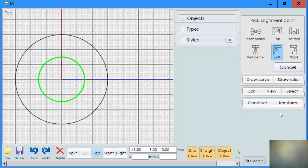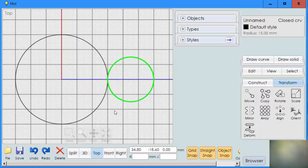Now we're going to align the small circle to the right of the large circle. We'll use the left-side alignment and move it over until it touches. That is the center of our two-to-one ratio and the basis for creating the gear.